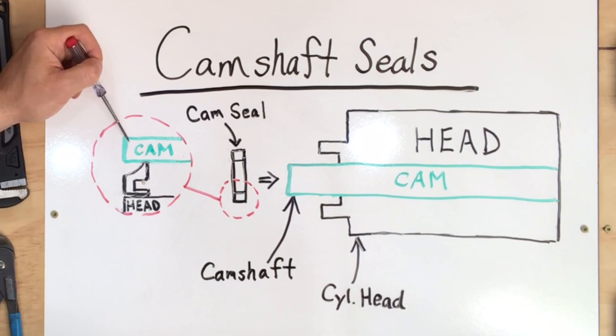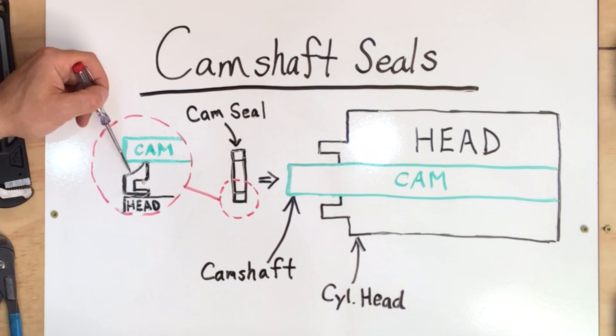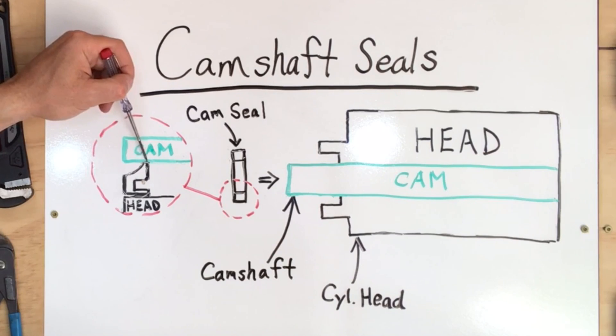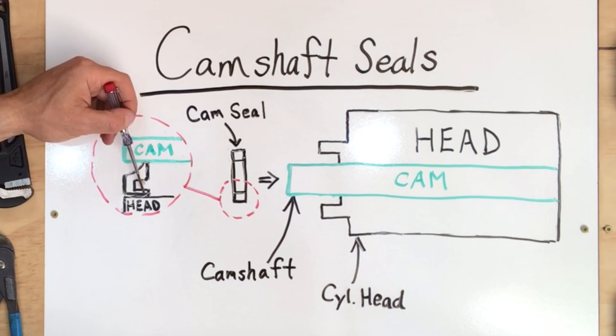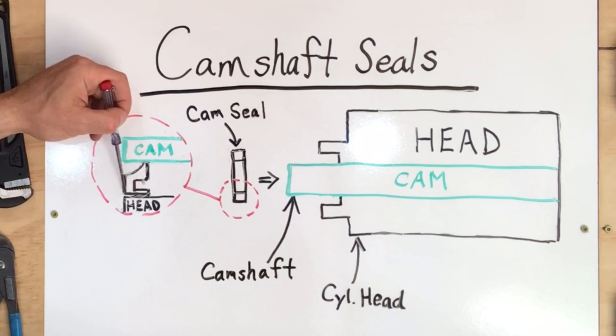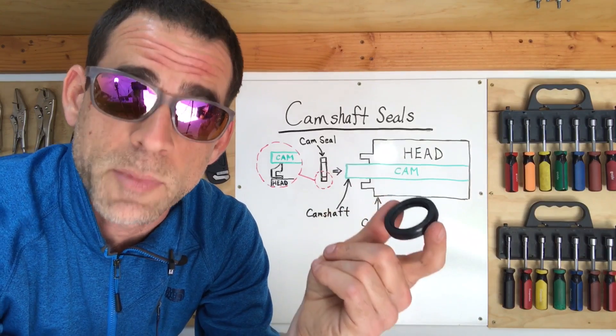The camshaft is always rotating when your engine is running while the head is stationary. When you install the camshaft seals, lubricate the inside of the camshaft seal and the outside of the camshaft snout. Do not put any lubrication on the outside of the cam seal. I'll walk you through those steps when I install the cam seal on the engine in just a minute.